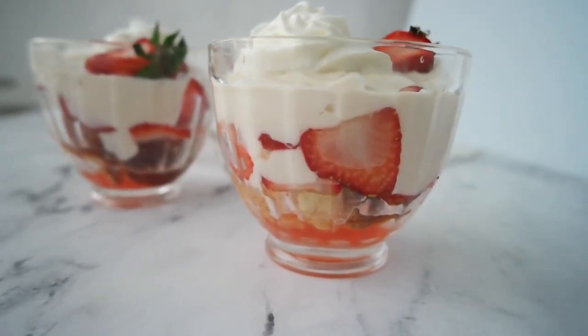Now traditionally trifle is made in a large bowl and feeds eight to ten people, but today's reduced size small batch version is the perfect amount for two. Join me in the kitchen as we make small batch recipes with big taste.